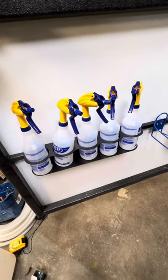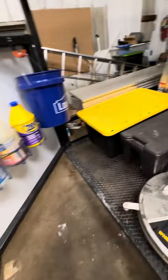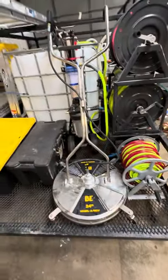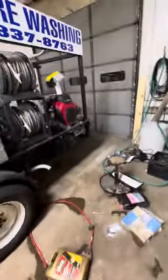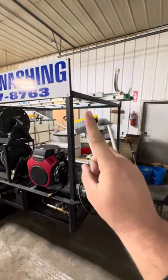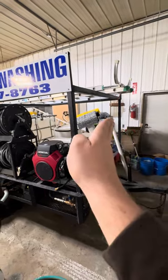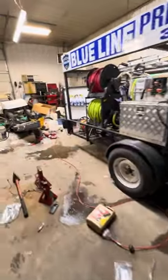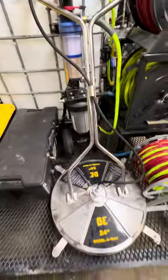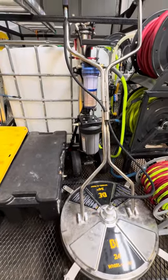Still need to figure out how to cinch those down. I just bought a mount for the surface cleaner — it'll get mounted horizontally right there, hanging from the bottom of that rack. That will free up the other spot for my 19-inch surface cleaner, which I'll use with my four-gallon-a-minute backup machine.